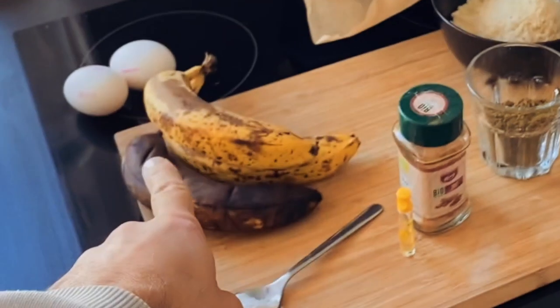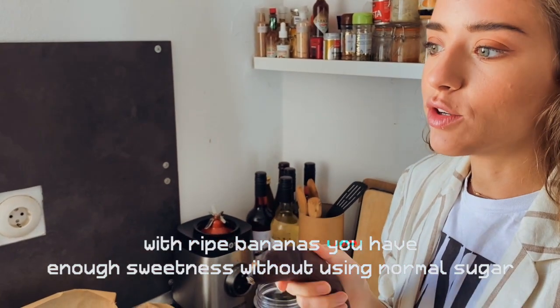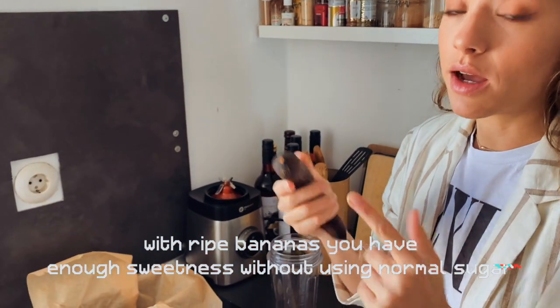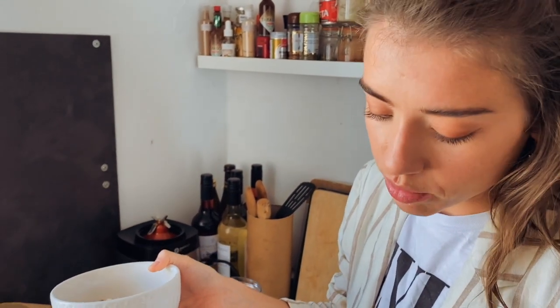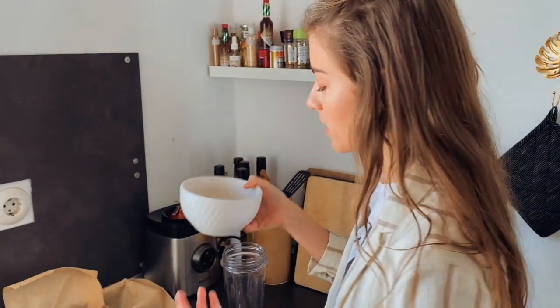Wait, you have to explain why we take these bananas. This one is so old. We actually wanted to do the recipe a bit earlier. They have to be ripe — this is like next level. They bring the sweetness into the bread, and then you don't need to use real sugar because the banana itself is so sweet.